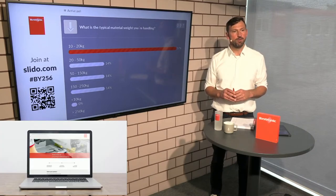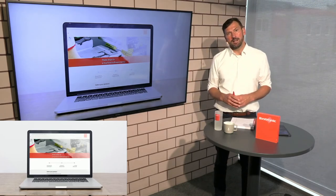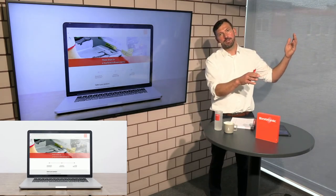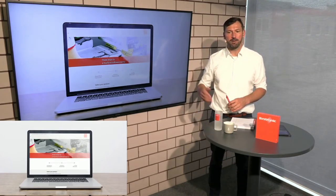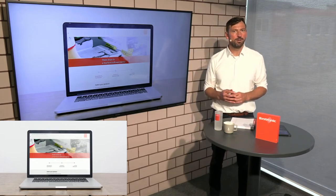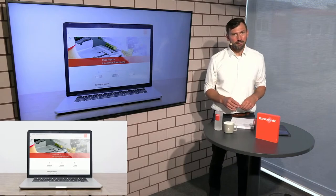If you would like to see a demonstration, book via our salesforce worldwide or via our homepage where you have the possibility to book directly. On our homepage in three steps you have booked your demonstration online — it's like booking a hotel but even easier. You can choose the machine, the features, and the software you would like to see, and you can also add special requests like seeing the new upcoming soft sheet supports or the heavy sheet support.